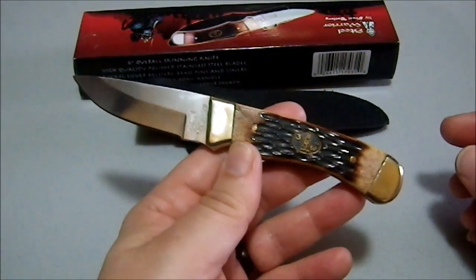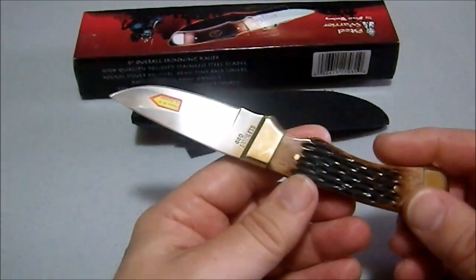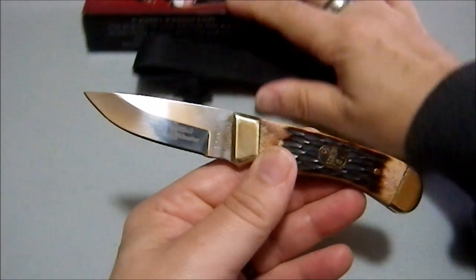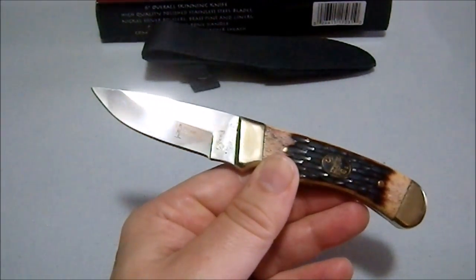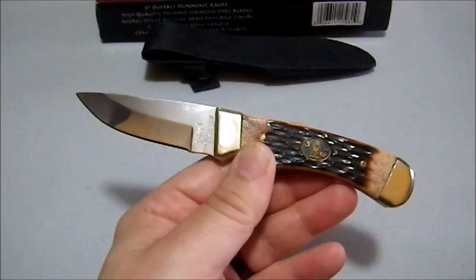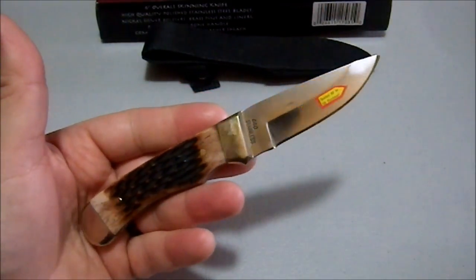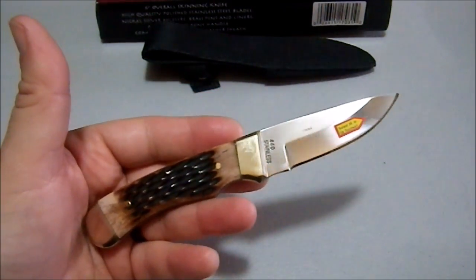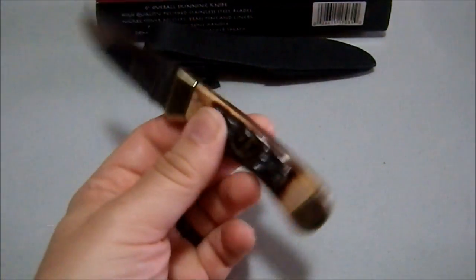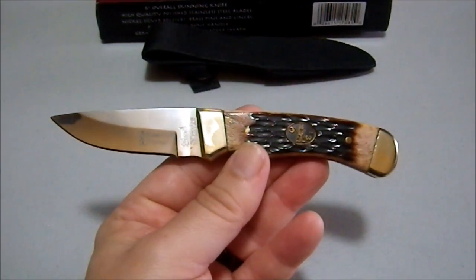It's not like I'm going to stop other people from buying this thing. Frost Cutlery is not a good brand. They come up with some goofy designs, stuff which can be quite entertaining. But I've never encountered a Frost knife that I would want to use on a daily basis, have my life depend upon, or even really use for field work. So yeah, this has been the very questionable Coon Hunter by Frost Cutlery.